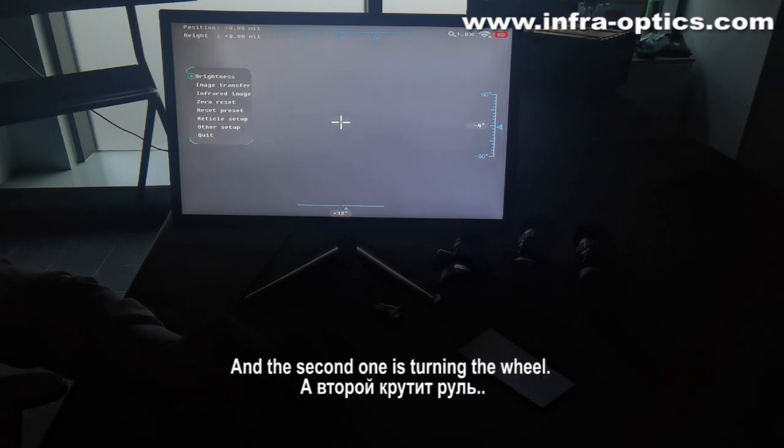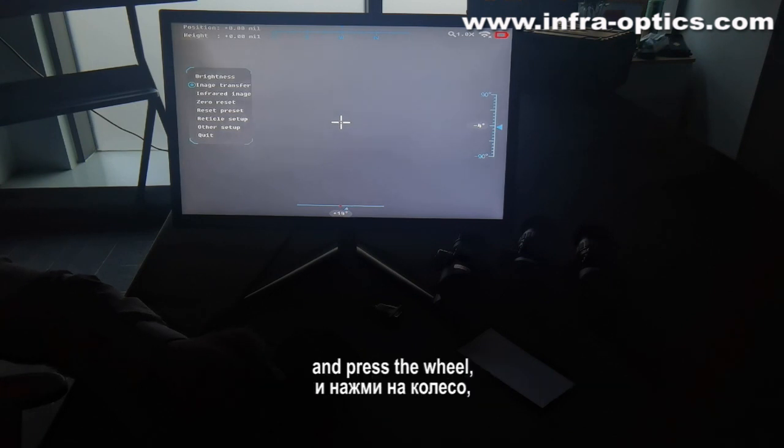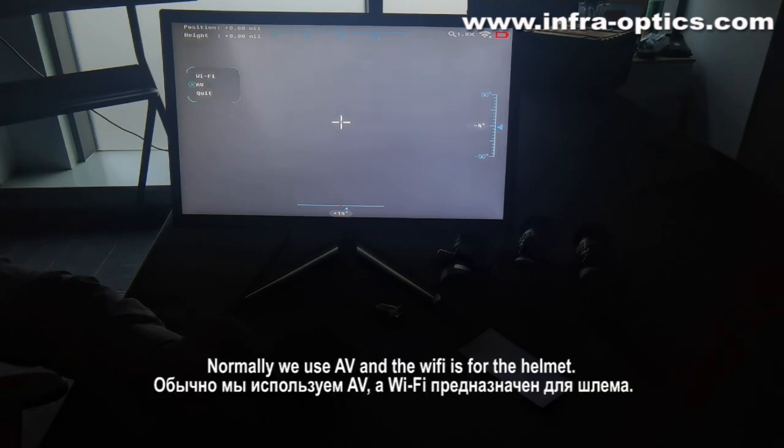The second option is image transfer. Press the wheel and we have the Wi-Fi option and the AV option. Normally we use AV. The Wi-Fi is for the helmet.